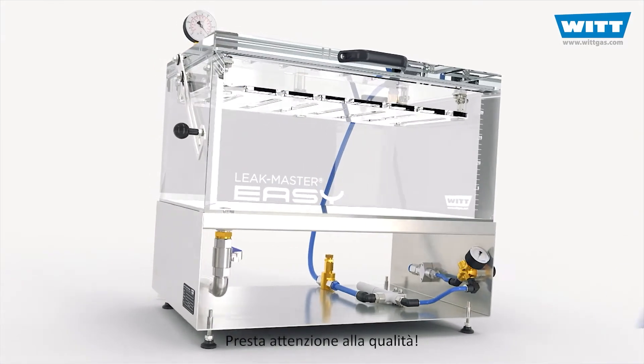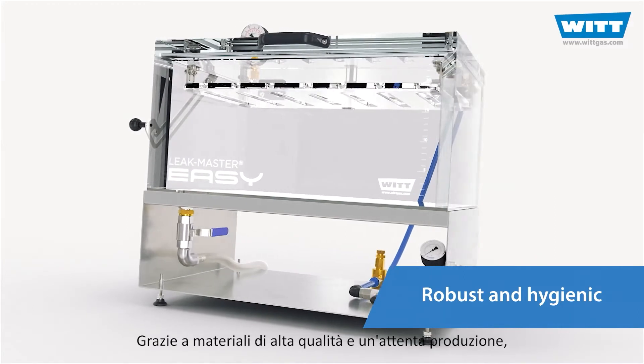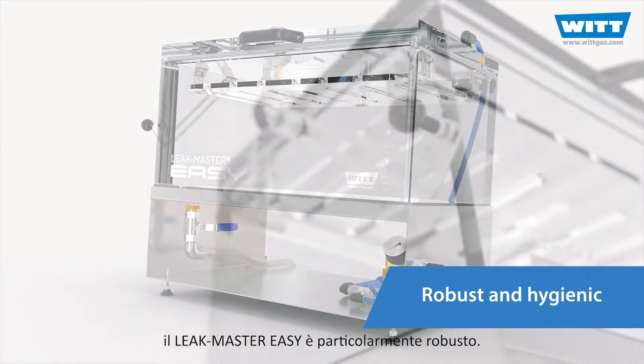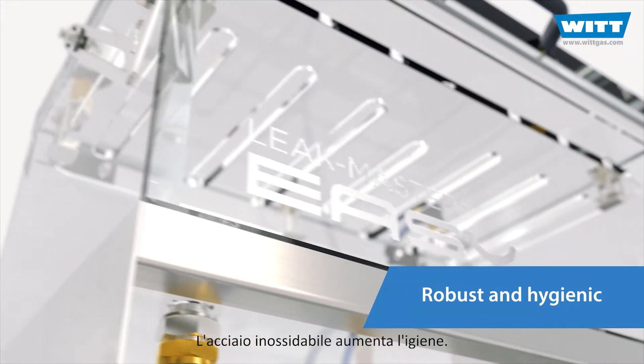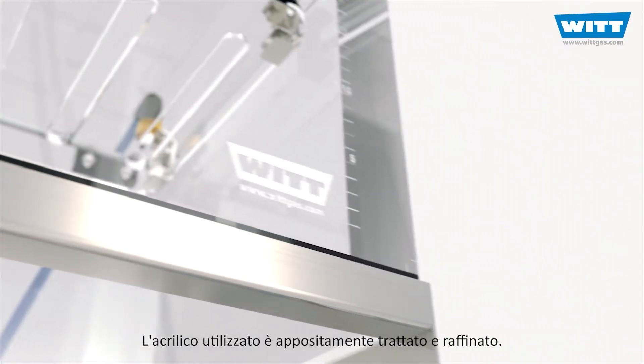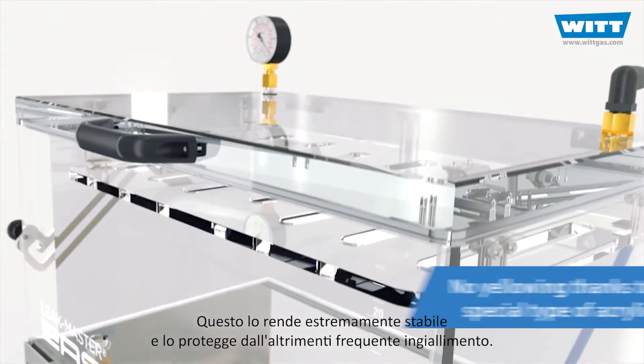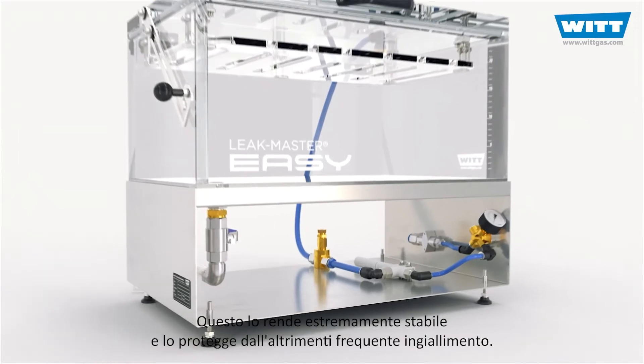Pay attention to quality. Thanks to high quality materials and careful manufacturing, the LeakMaster EZ is particularly robust. Stainless steel increases hygiene. The acrylic used is specially treated and refined, making it extremely stable and protecting it from the otherwise frequent yellowing.